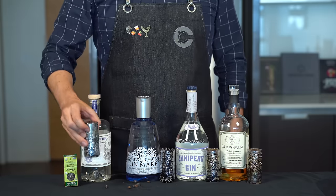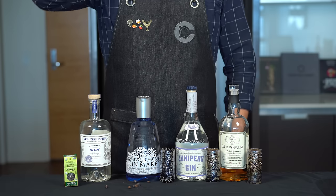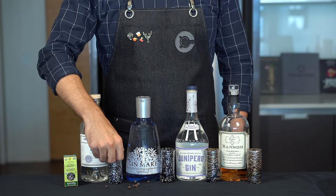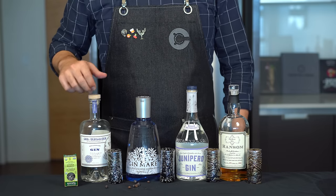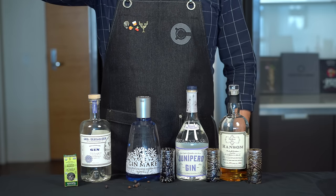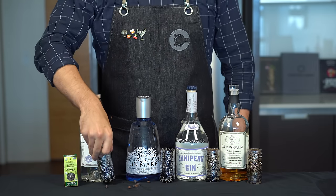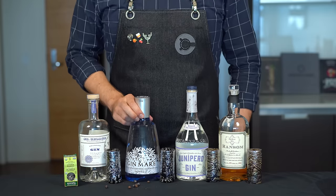We're going to start by trying the St. George Botanivore gin. It's nice, it's clean — right away I get a little grapefruit. Definitely citrus forward: grapefruit, orange, and a little pepper on the nose.